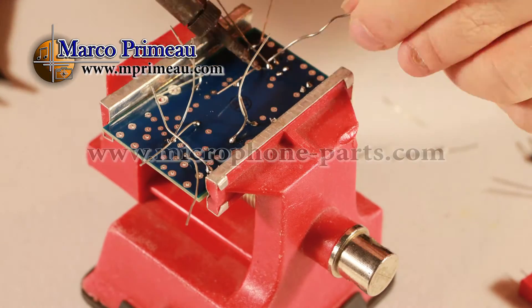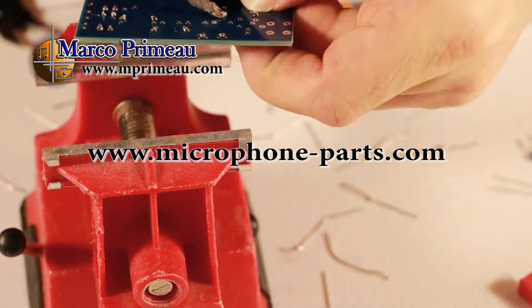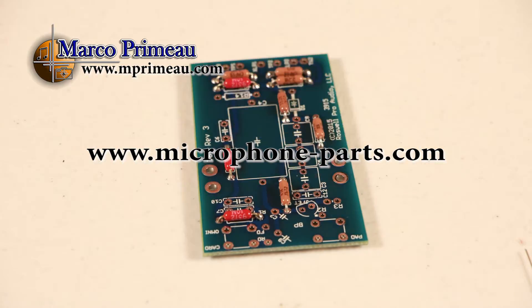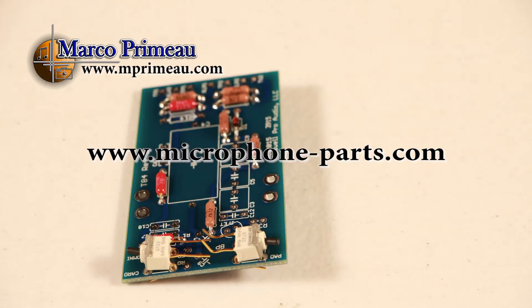Also, if you ever make a mistake, MicrophoneParts.com has an amazing support system and detailed charts with voltage test points to help you get any issues solved quickly.